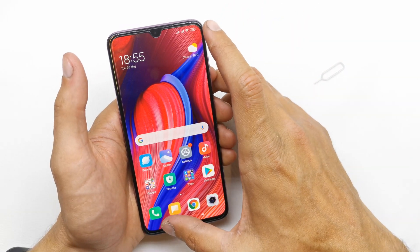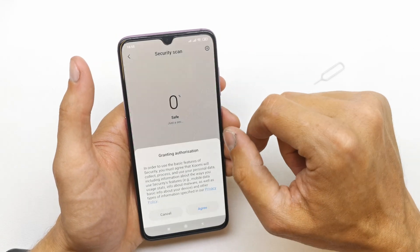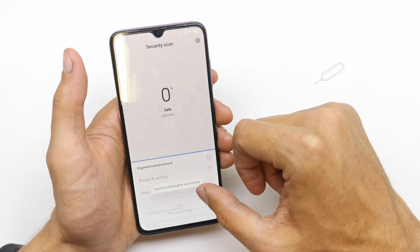So to do this, just press here and check the security scan here. I agree, OK.